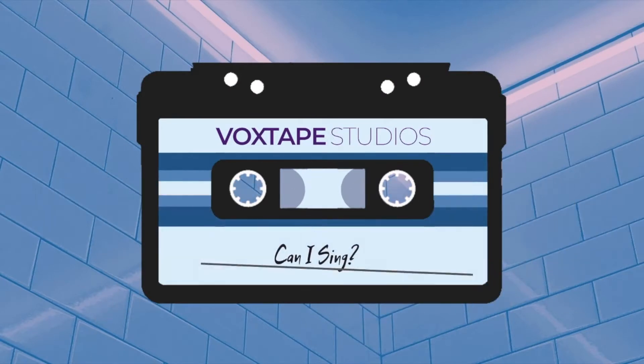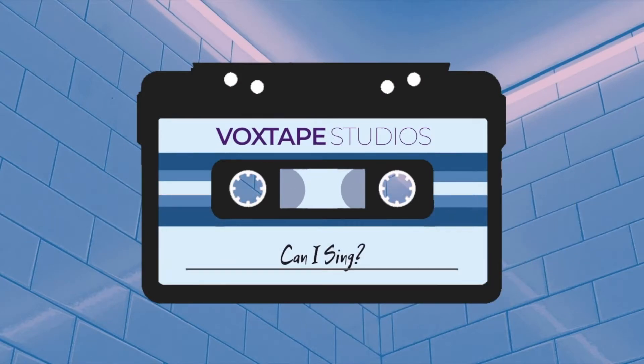There's only one thing that you have to be able to do to sing — and what is that thing? The one thing, and the only thing — I promise you this is the only thing you have to be able to do to learn how to sing — and that is matching pitch. Matching pitch basically means you hear a note and then you sing that note with your voice.